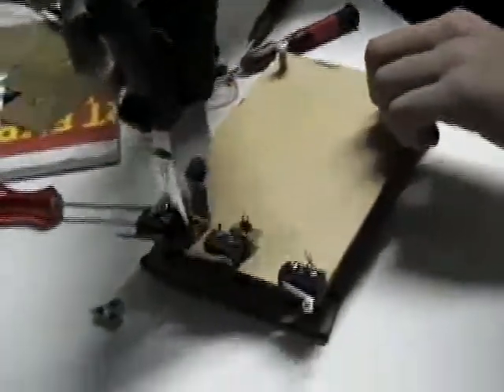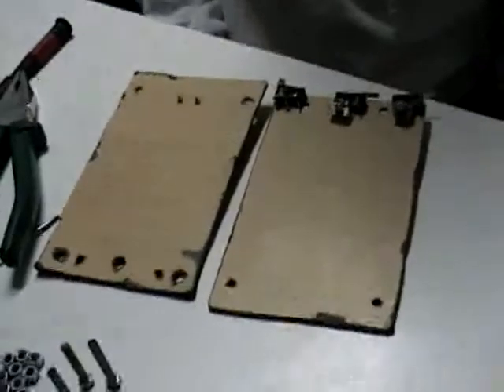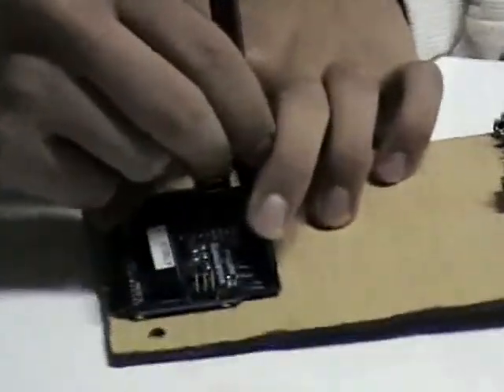We have built the robot with two floors of plastic wood. On the top we put crash sensors, the brain, and the wires. In the middle, motors and the battery cell. And on the bottom, floor surface sensors.